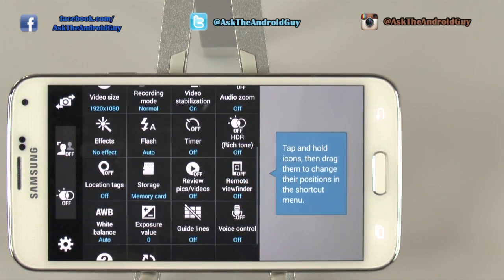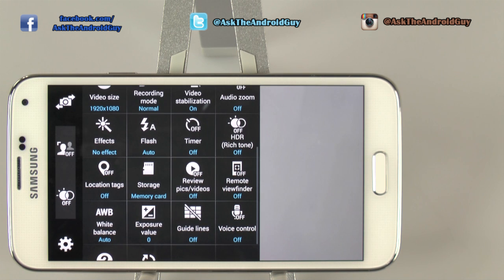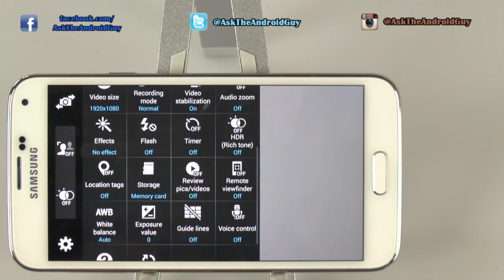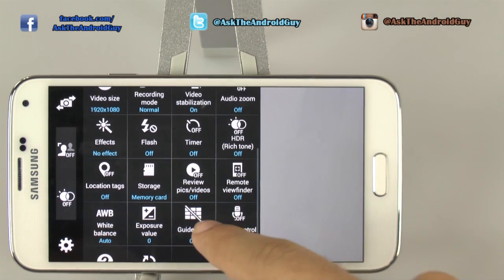Flash I typically have off unless I want it, simply for the fact that you don't want it to whitewash your photos. But if you want to have it on auto, that's fine. Flash ruins more photos than it helps most of the time, in my opinion.